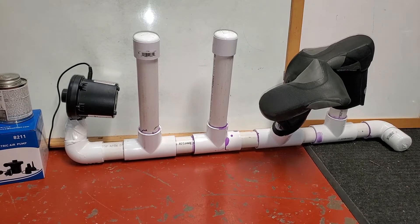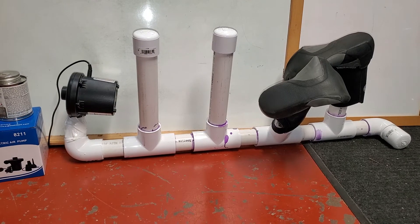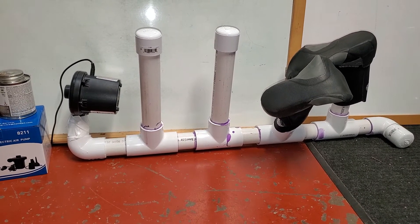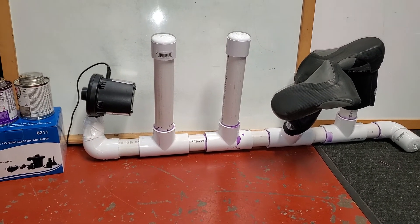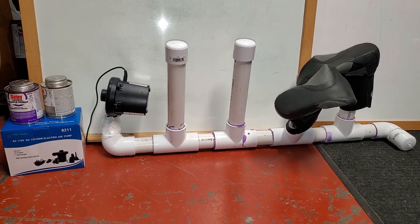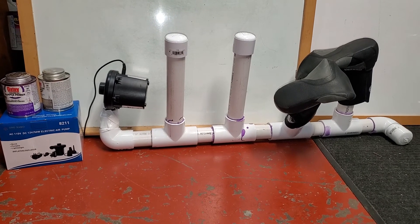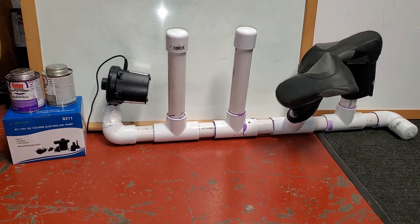Depending upon how many uprights that you have will depend upon how much PVC pipe that you use. Hopefully this will give you some ideas on how to get going on this. It's about 30 minutes putting this all together — it was pretty quick and pretty fun. Good luck.